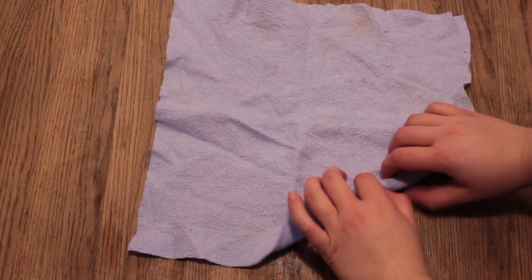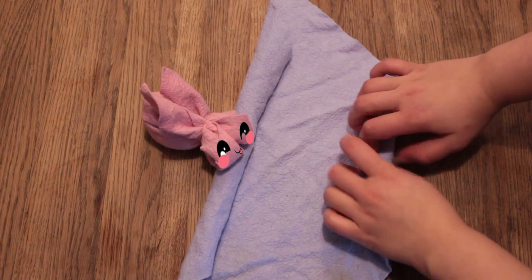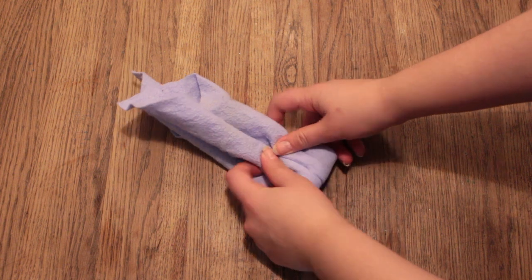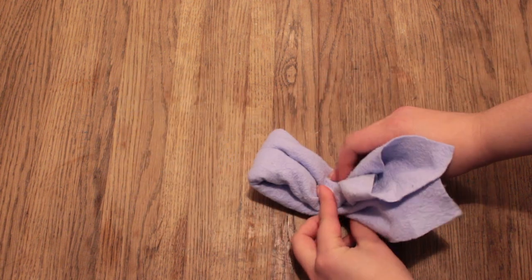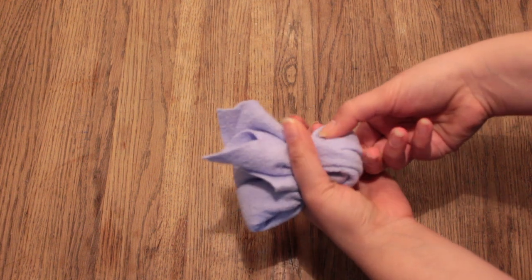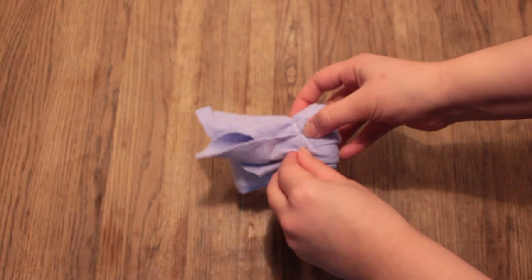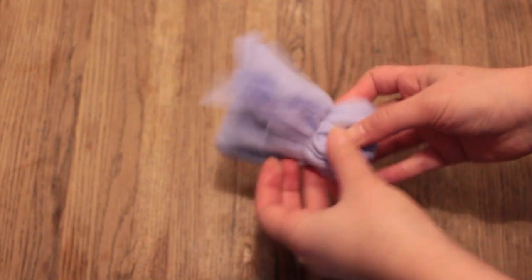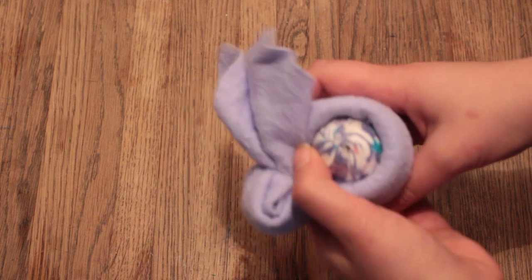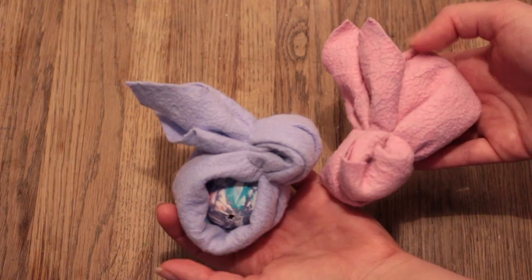For the second bunny, take one of the corners and roll it inwards but stop halfway. You might need a little helper for that side, because you need to repeat the same process on the opposite side. Then turn it around, fold it in half, and fold it in half once again. Grab the fold you just created, take your rubber band and tie it around to create the bunny's head. Adjust the ears, then adjust the body and create a little gap so you can fit a little treat or egg inside. That's the two towel bunnies done!